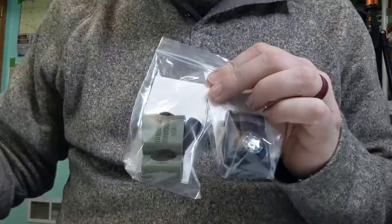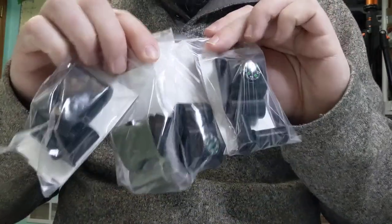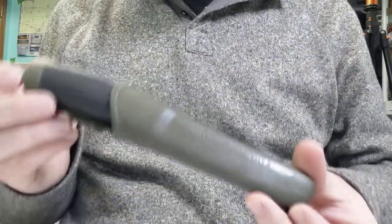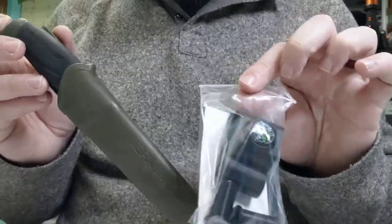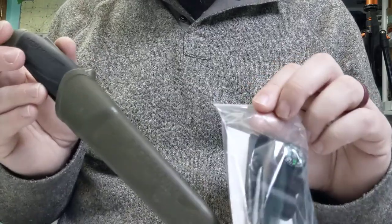What you're looking at here are some packages of different designs with different features that are going to work with basically one of the most prominent Mora knives ever created. This is everywhere — in hardware stores, very affordable to pick up online. So even if you didn't have this knife yet, it would be very affordable to get this and then a firesteel loop. It's way cheaper than other Kydex options out there that come with a firesteel loop.